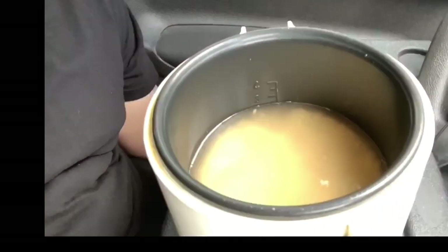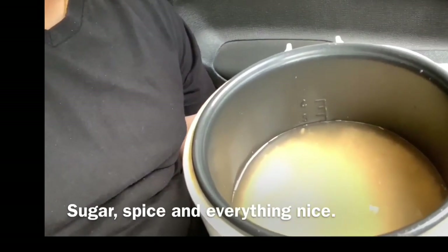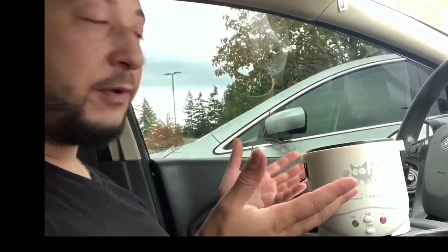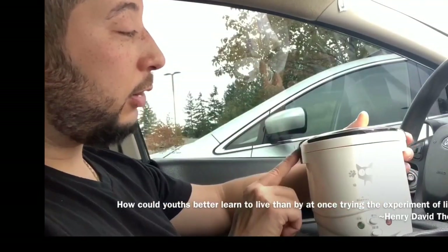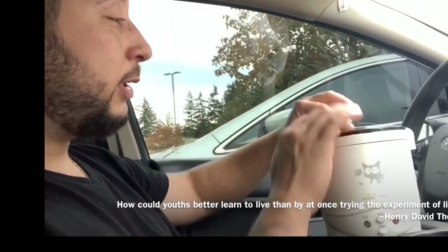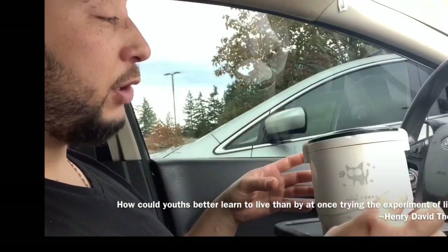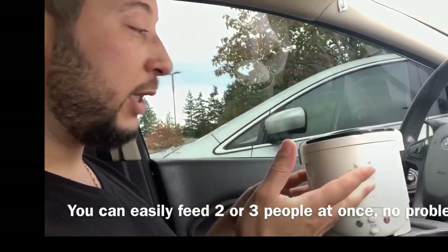It's brown because there's a little something extra in there — water, beer, whiskey, wine, Kool-Aid, whatever you feel like. Now cover it up and close the lid. It's got two handles. For the sake of this video I put in a small amount, but you could easily do four times as much.